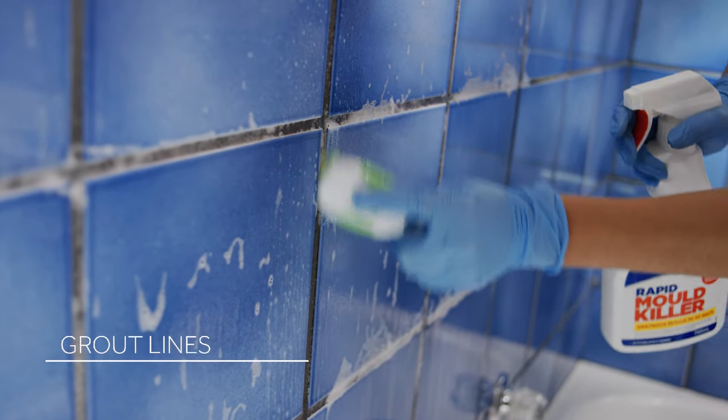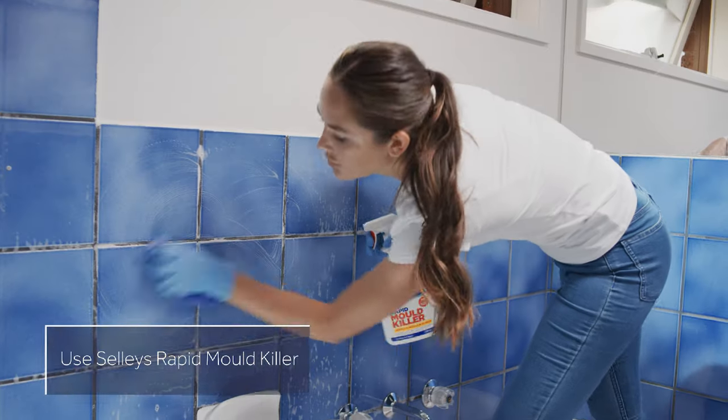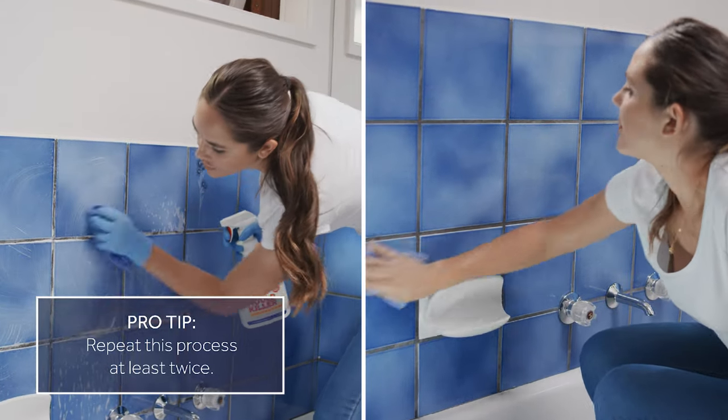Thoroughly clean the surface using Sally's Rapid Mold Killer. Wash down well with water and repeat this process at least twice.